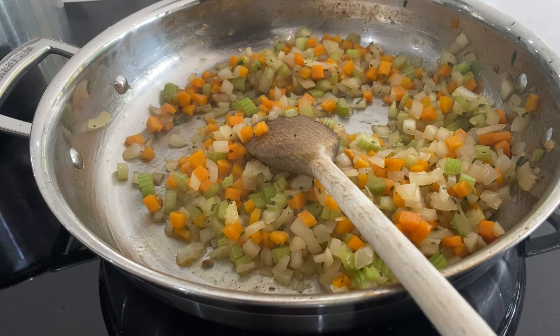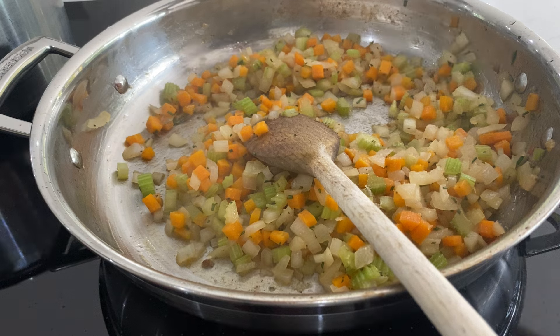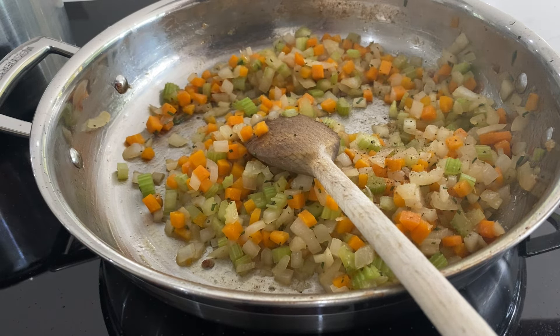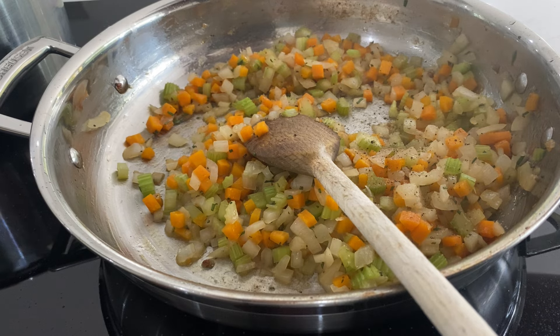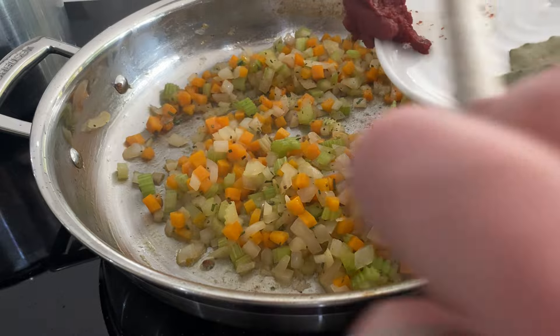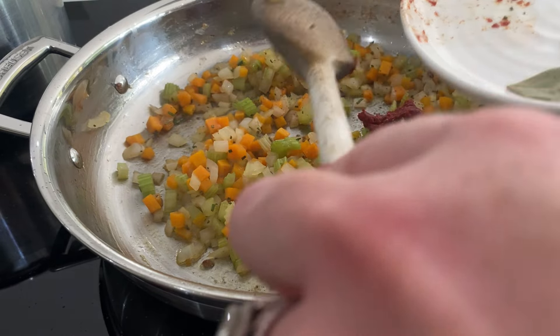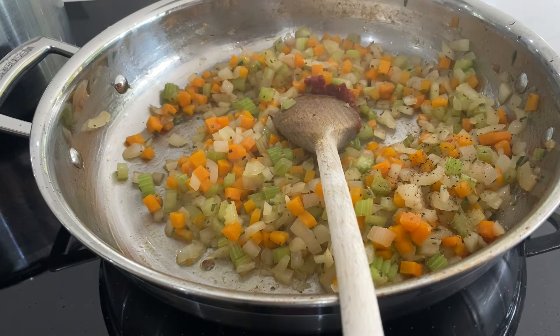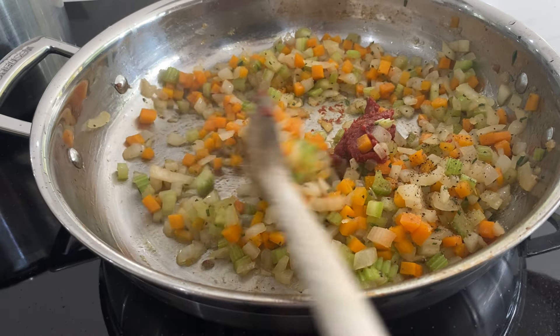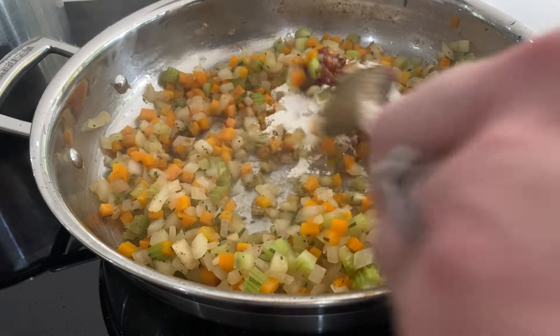Then I'm going to go in with my chopped rosemary and a bit of salt and pepper. I finely chopped the rosemary — you can throw the sprigs in whole, but sometimes you can bite down on a stalk and it's not always pleasant. Then in with the tomato puree. Make sure your pan has some liquid in it — a little bit more of that cooking fat or butter.